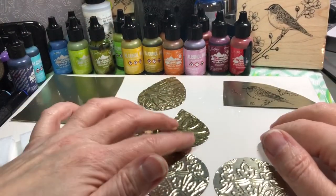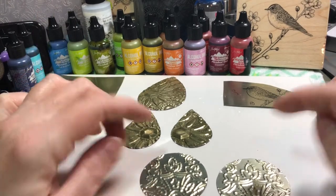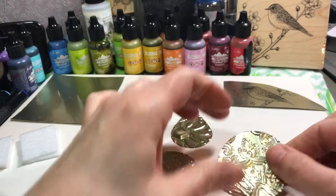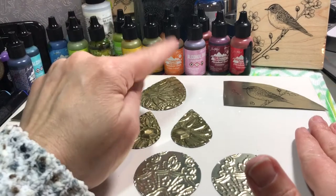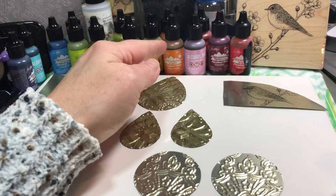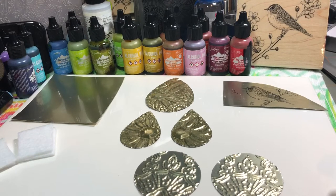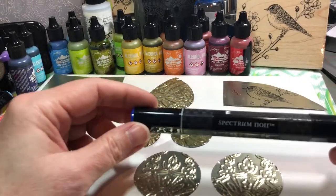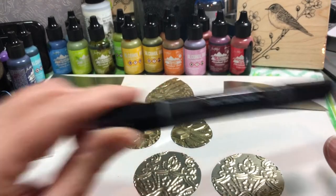Hi guys, it's Katina with Atomica Nuclei tin jewelry, and today we're going to be experimenting with alcohol inks on tin. I've done a little bit of this in the past, but today we're going to use a blending solution, so that's going to be an experiment for both of us because I've never done that before. We'll be using Ranger Adirondack inks and we're also going to use Spectrum Noir markers, which are alcohol ink markers.